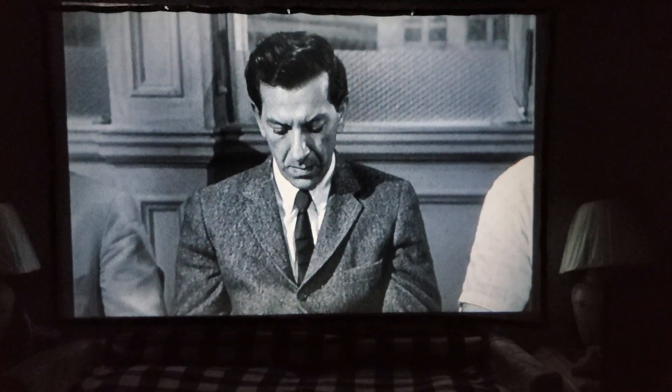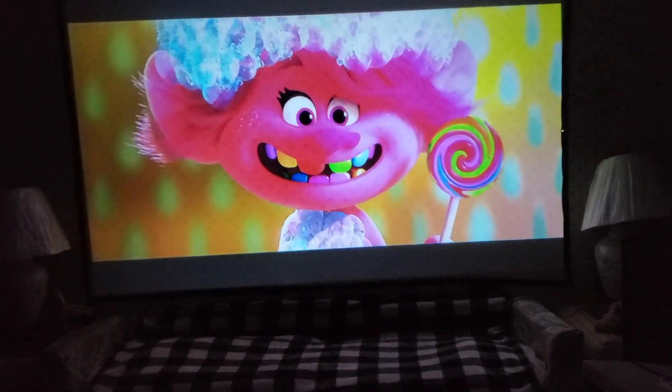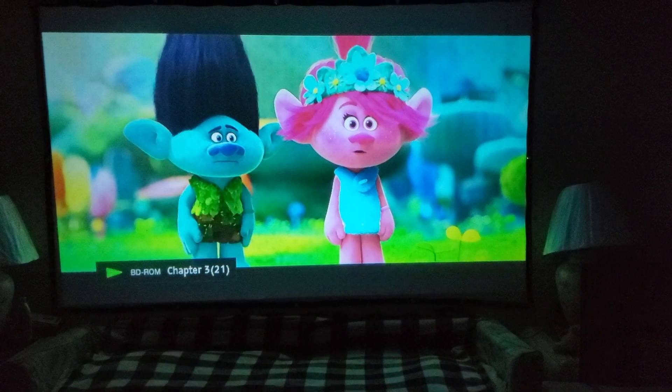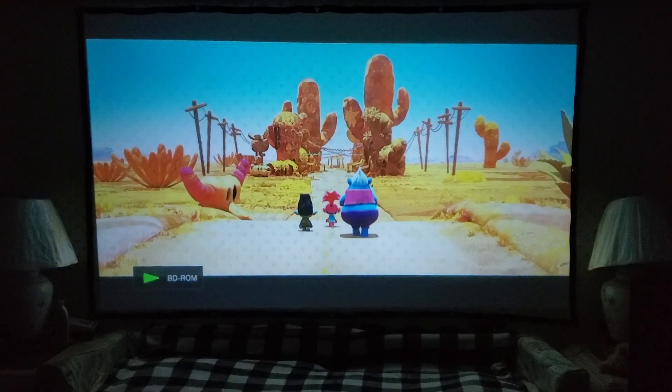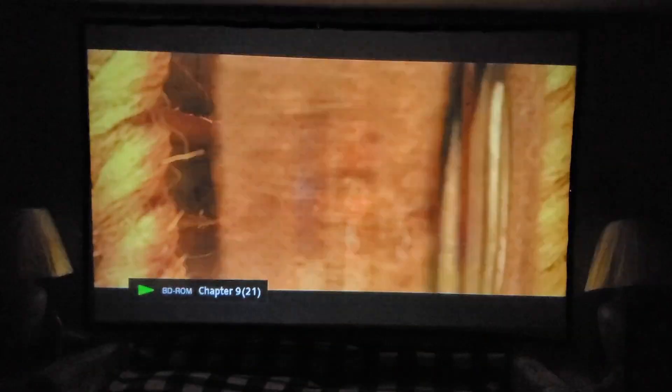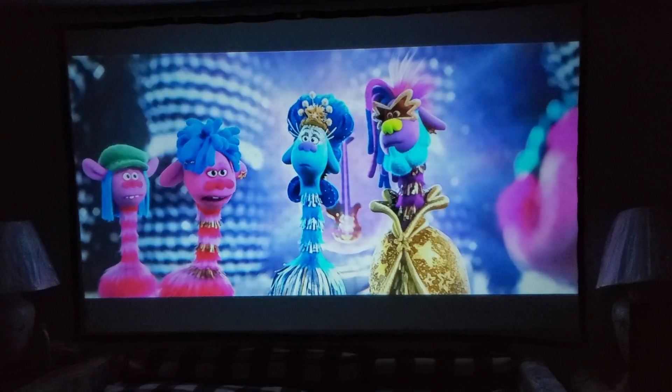Finally I'm putting in the Trolls movie so you can see how an animated film looks — and you're not gonna be disappointed. Here is Trolls World Tour — there's Branch and Poppy, beautiful, everything looks great. Some clips with vivid color, and I'll turn on the Bose just so you can hear how it sounds at max volume.